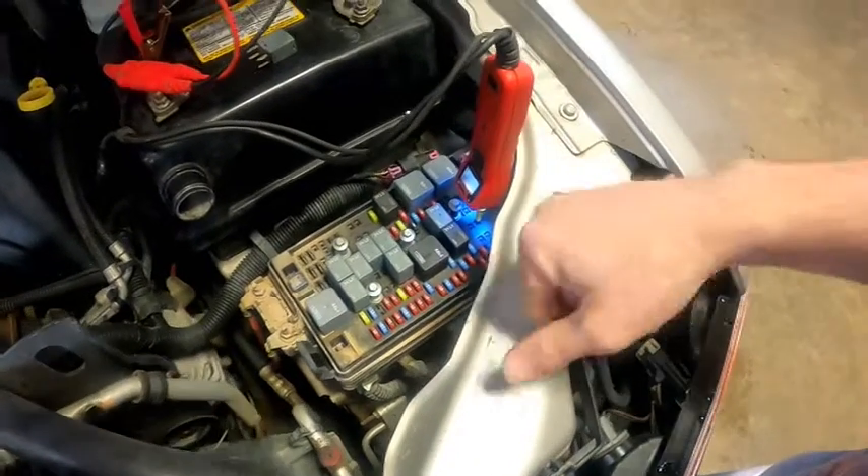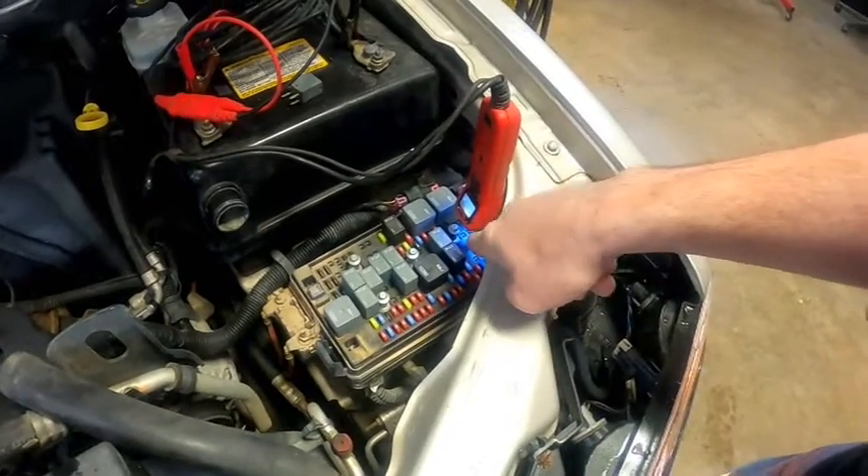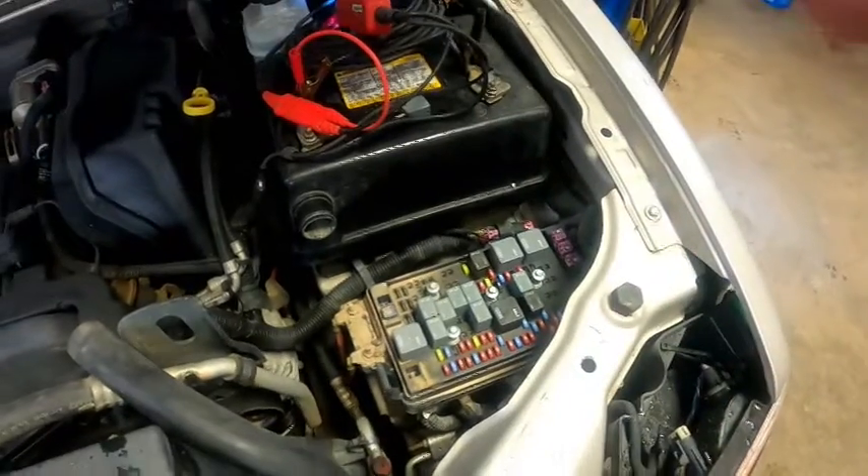Now, could it be a wiring problem? Sure. But before we do anything else, we're going to go ahead and scan the computer and see what we have for codes.